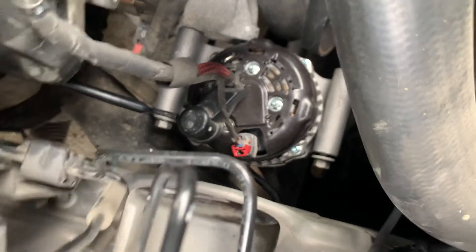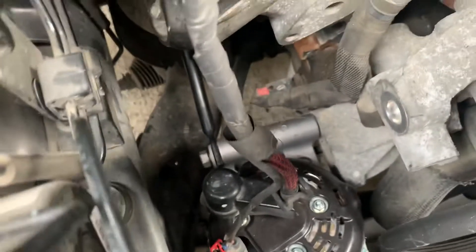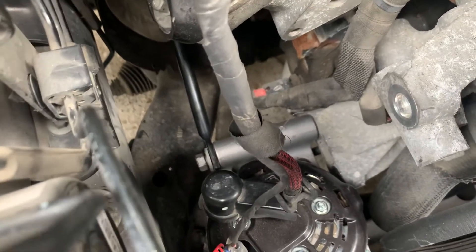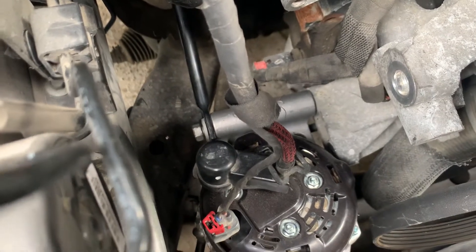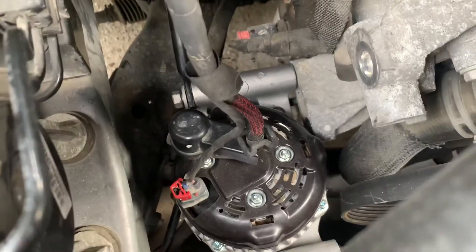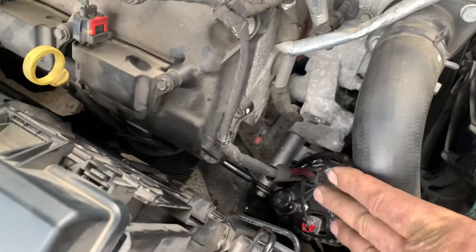There's the black bar going into the back — it has a 13 millimeter nut on it, and the other bolts are 15 millimeter. Then you can disconnect it.